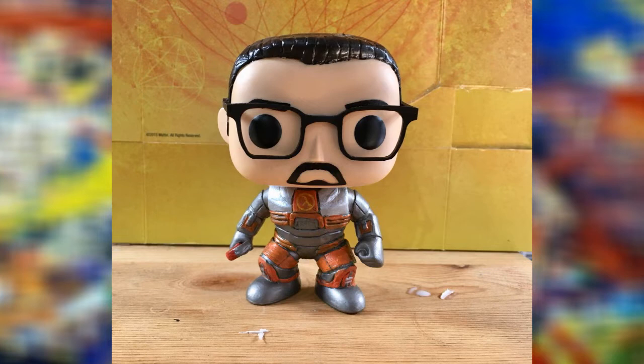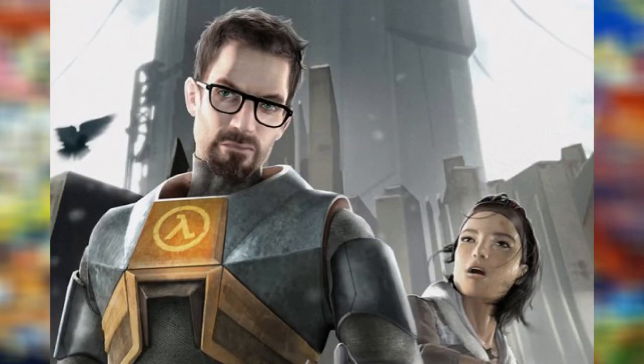Hello and welcome to another Warrior Custom Figures video. In today's video, I shall be going over my new custom Funko Pop, which is Gordon Freeman from Half-Life.